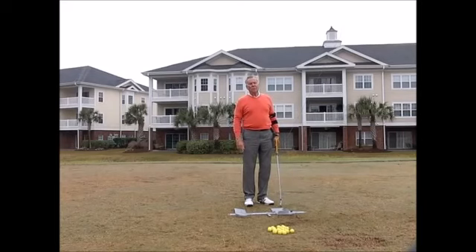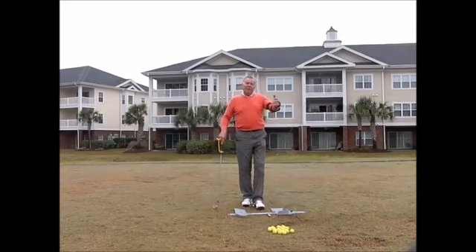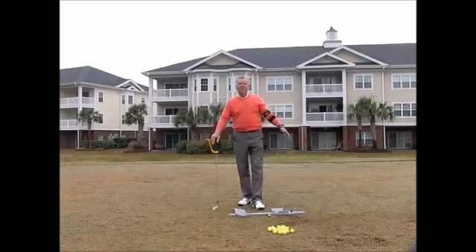Those are two of the very important things to develop a consistent golf swing. So there you have it — my four favorite training aids. If any part of your game needs work and you can use one of those, check out my website — they're all available for you. Thanks for watching.